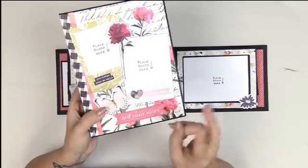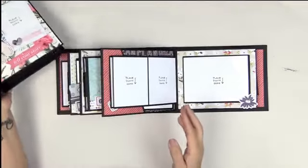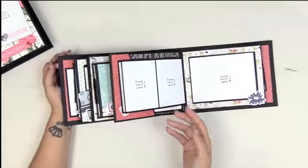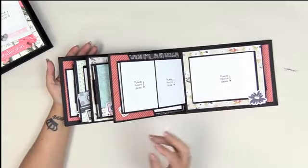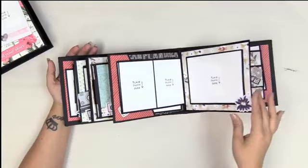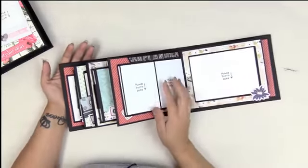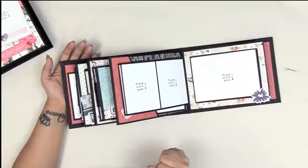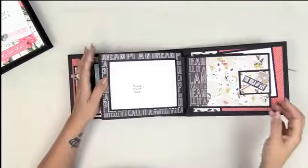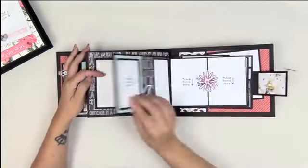A very romantic floral I wouldn't choose for a masculine album — a couple's album yes, but not a straight-up masculine album for a graduate. This paper works for both girls and guys because the floral here is not romantic; it's more just outdoorsy. How fabulous is that?